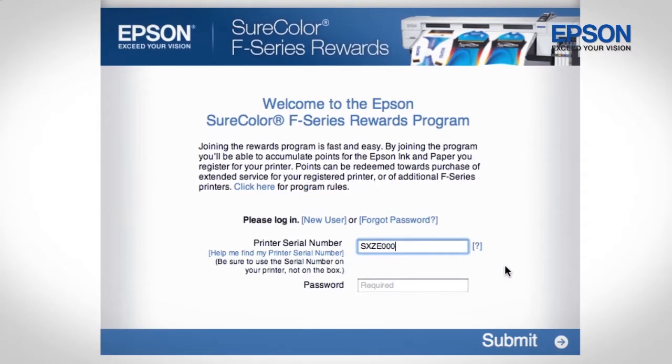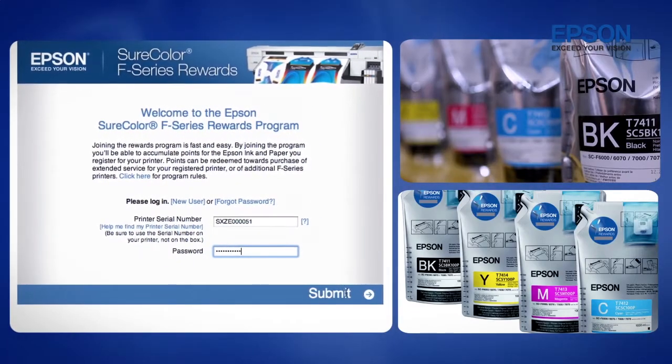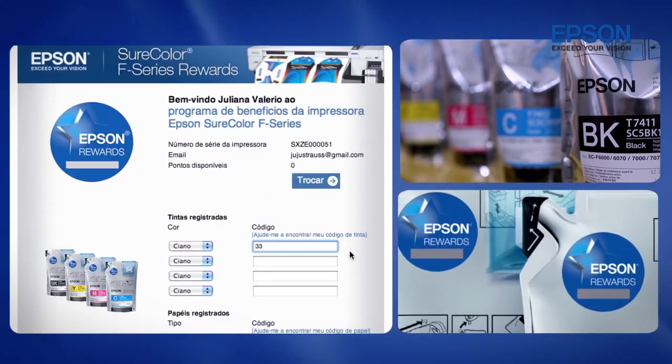By purchasing Epson inks and papers, John locates the Epson Rewards sticker. Then he scratches the gray area and registers the Epson Rewards code to accumulate points.